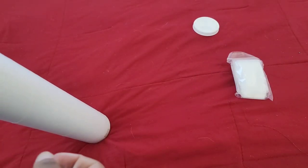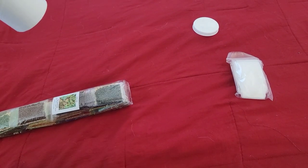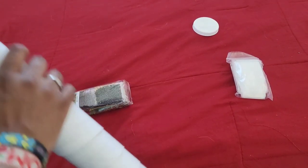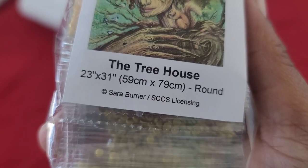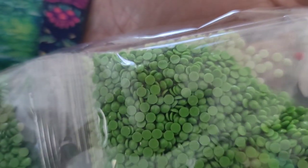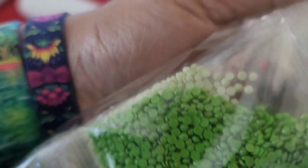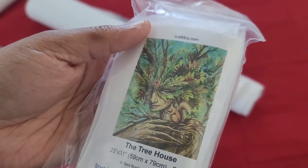Holy moly - we got a bag of baggies. That's telling me I've got to kit it up myself! Craftably is basically saying look, we'll give you the bags but you're going to have to sort them yourself. Alright. So we have the Tree House by Sarah Barrier.